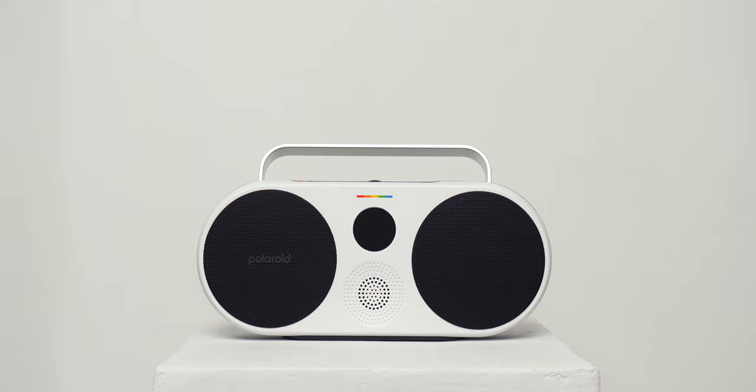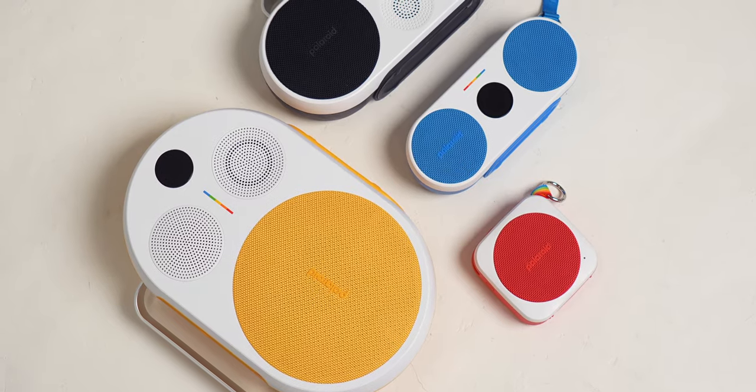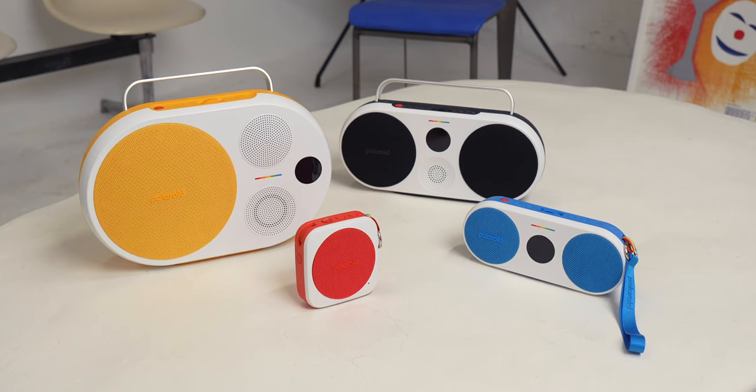There's the P1, P2, P3, and P4, and these speakers are meant to bring fun and playfulness to the speaker category, all while delivering a great design that's very well-built, as well as excellent sound. Now first, let's unbox them.